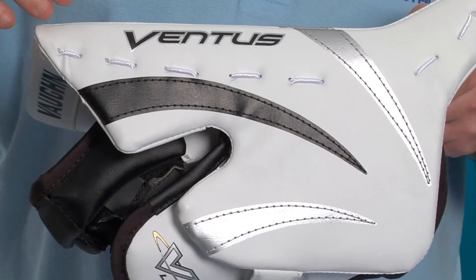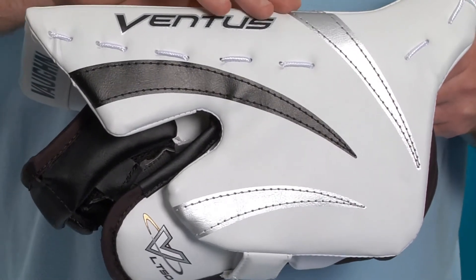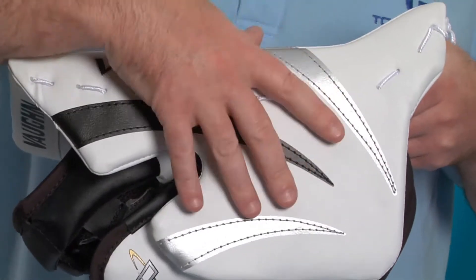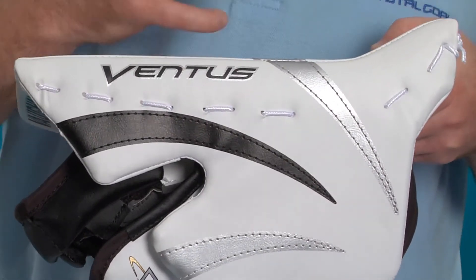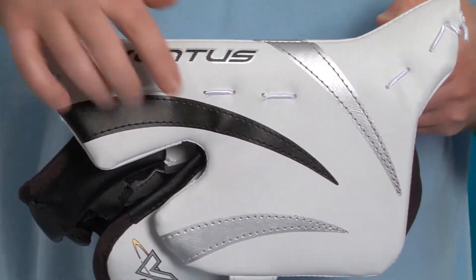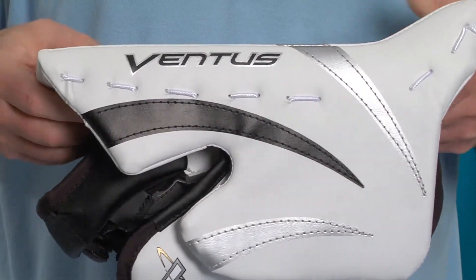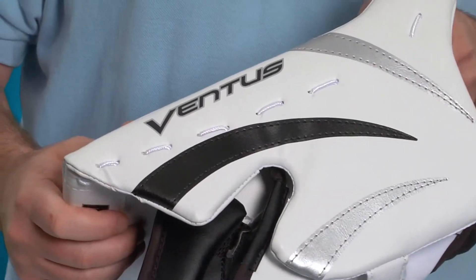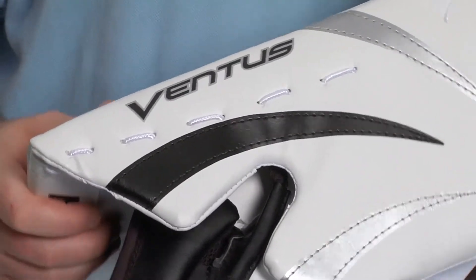The LT50 Ventus features a unique construction that incorporates this side shield piece into the overall blocking board to create a more firm, stronger construction. This large side shield increases side hand protection and also increases side net coverage during impacts where the goalie has his hand turned out a little bit.